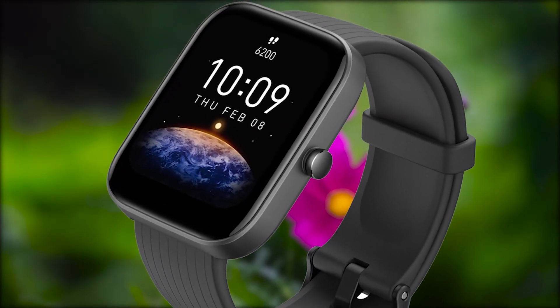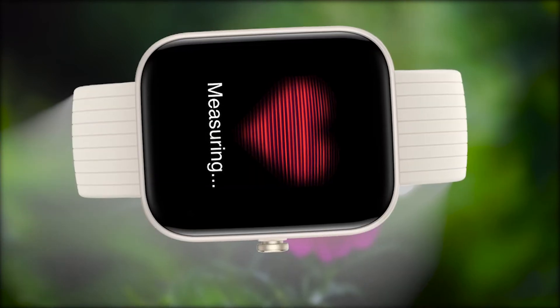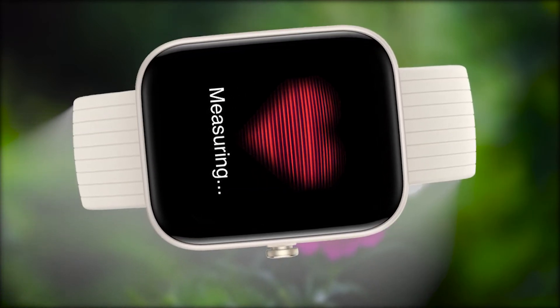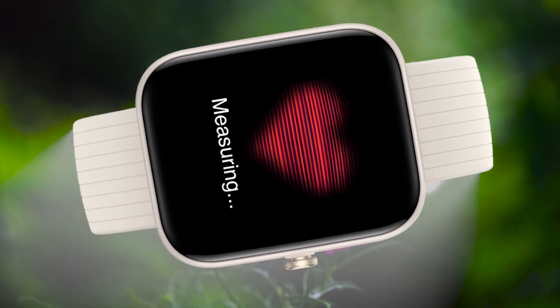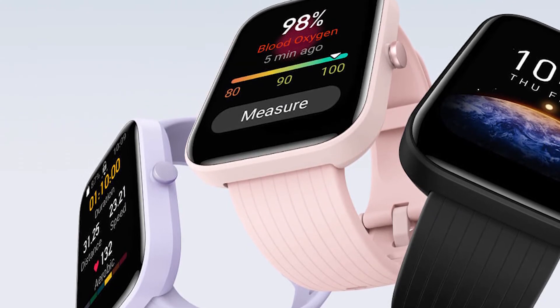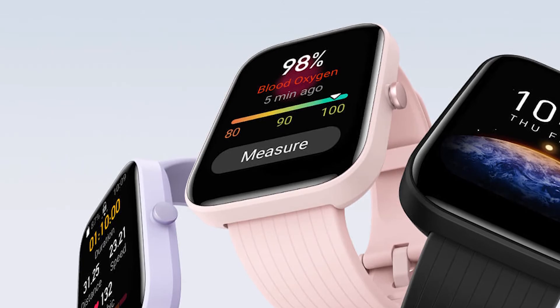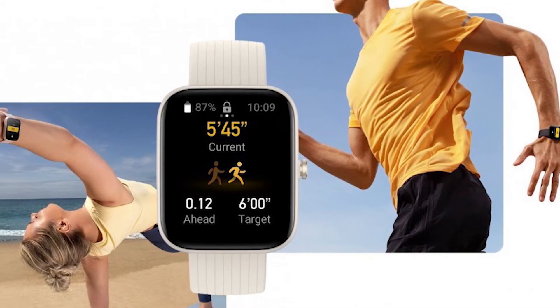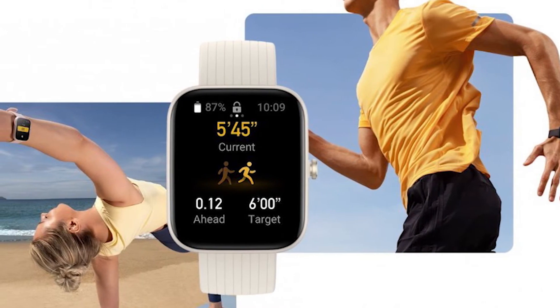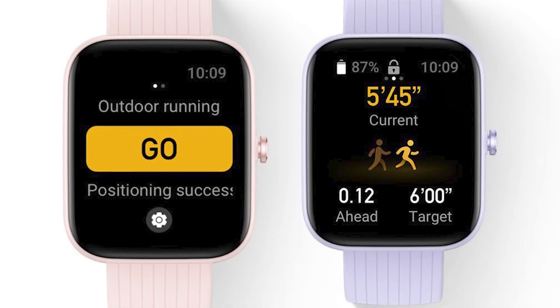If we talk specifically about the health features, we get 24-hour monitoring for heart rate and stress levels. You also get manual measurement of blood oxygen saturation levels. Additionally, we get sleep quality monitoring — it monitors all your sleep and daytime naps too. You also get reminders for abnormally high heart rate. For sports, you get 60-plus different sports modes, including running, walking, cycling, swimming, and outdoor activities.